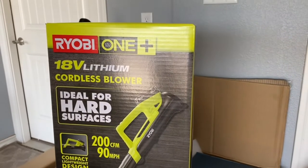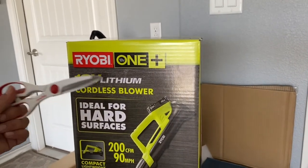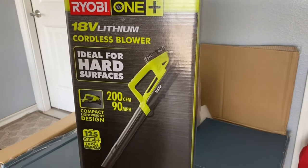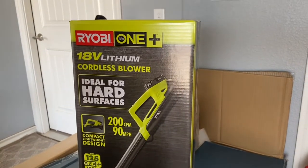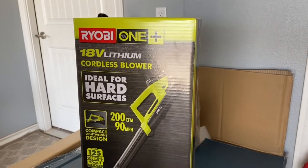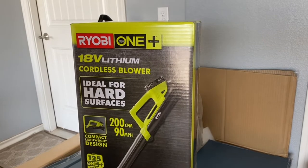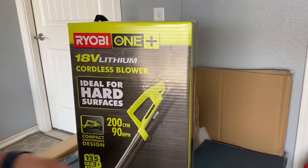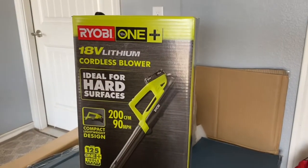Welcome back. Today I purchased a Ryobi 18-volt lithium cordless blower — pretty much a leaf blower — to use after mowing, or to clean off a patio or garage. I have a gas one but it needs a lot of maintenance every year and I'm just tired of that. This should be a lot easier — no maintenance, just charge the battery, plug it in, pull the trigger, and it starts to blow air.